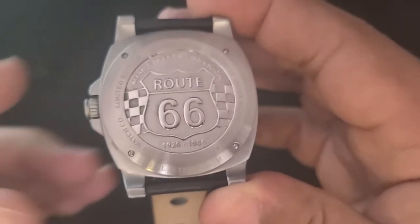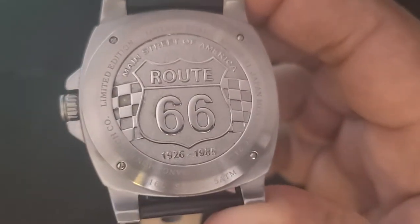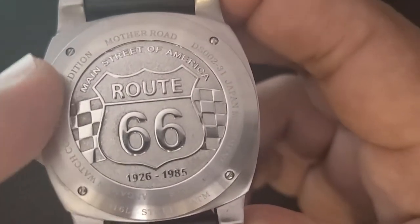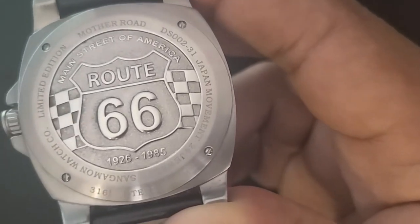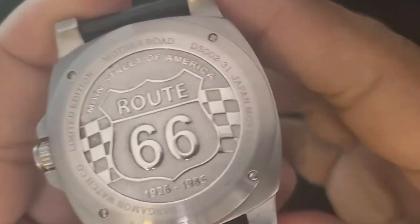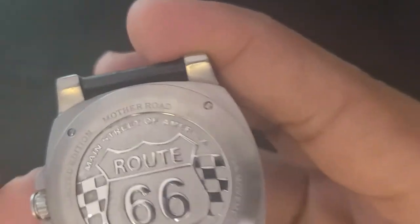The screw-on case back is something else. As with the Omaha Beach, the level of detail and finishing here are phenomenal — a combination of brushed, blasted, and polished finishes. The case back features the Route 66 road sign superimposed over a checkered flag, with the nickname 'Main Street of America' arching over it and the years of commission of the road beneath that. Surrounding that are the brand, model, and name — Mother Road — along with specs including Japan Movement, 24 jewels, etc. As with the Omaha Beach, the screws on the case back look almost untouched. How we do the little things is how we do everything. If something as tiny as these case screws gets this level of attention, you can expect good quality all around, and that definitely seems to be a trend with Sangamon.